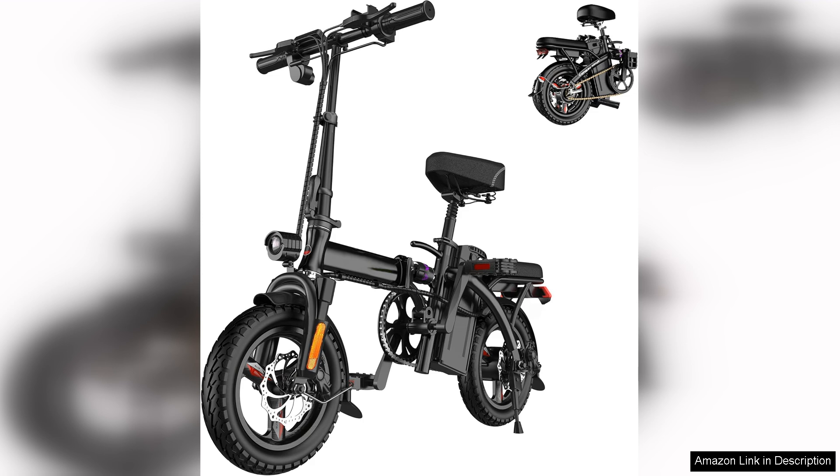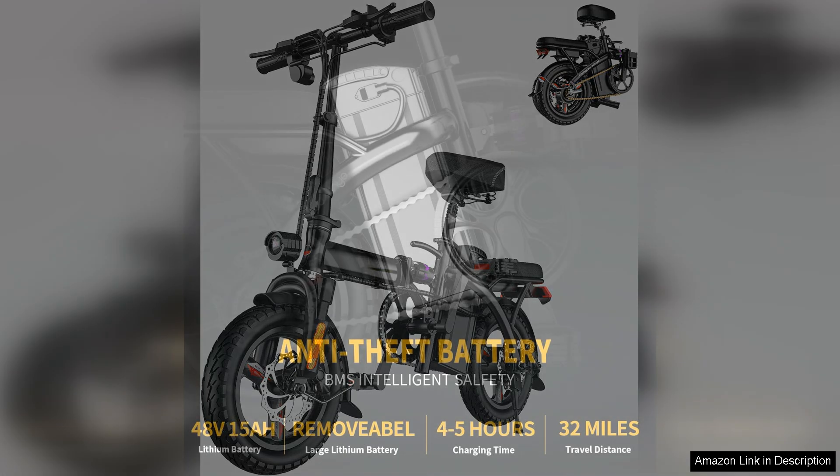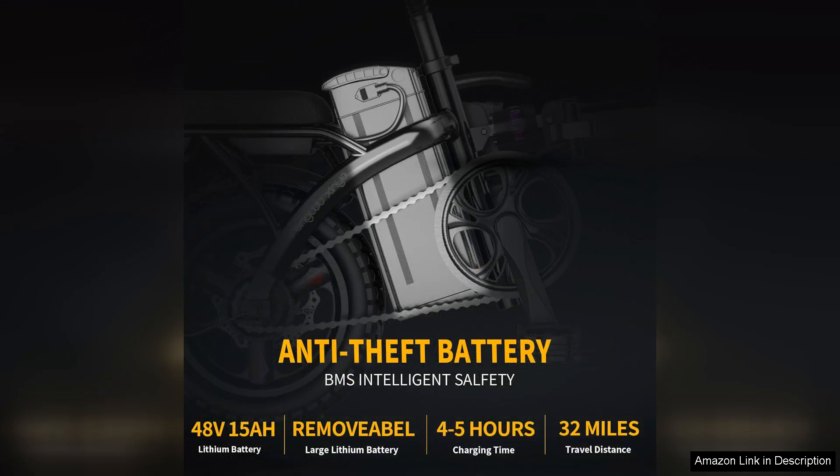The 400W motor delivers a robust level of acceleration, allowing riders to reach a maximum speed of 22 MPH effortlessly. This is particularly beneficial for those who want a quick commute or an exhilarating ride through town.